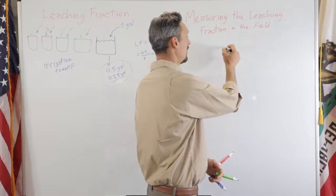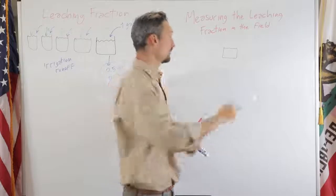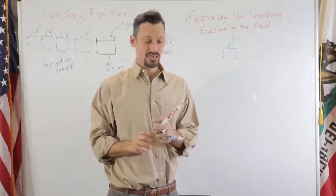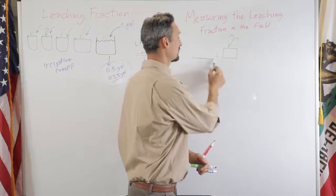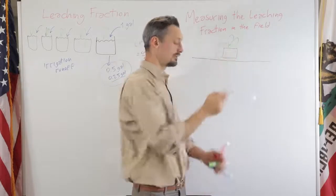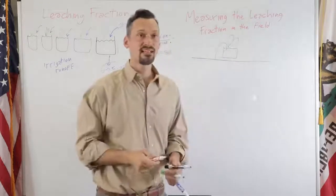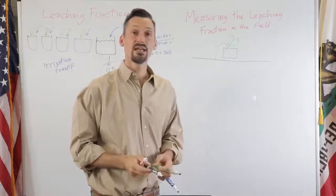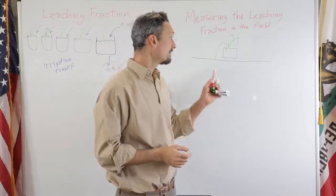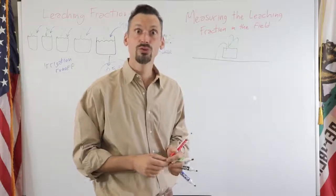So this is our container again with substrate in it and with our plant growing in it. We will have some kind of irrigation hose with tubing, and an emitter — that could be a spray stake or a dripper — whose job is to apply water to your container.